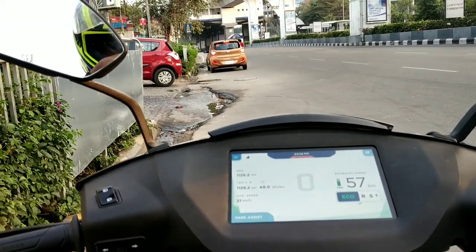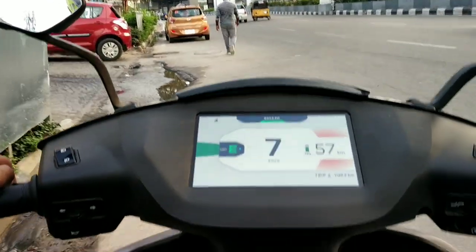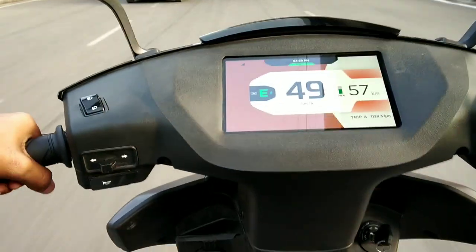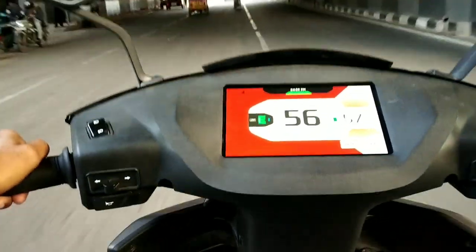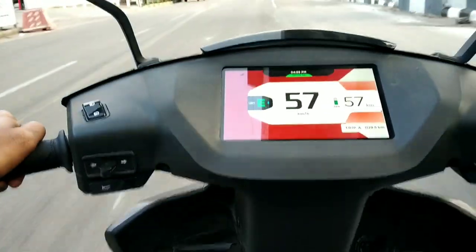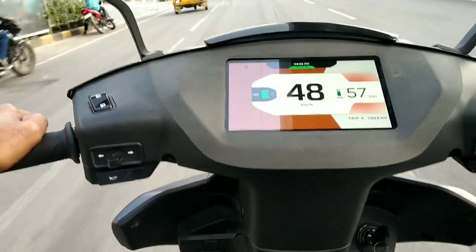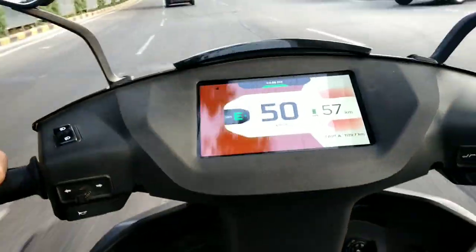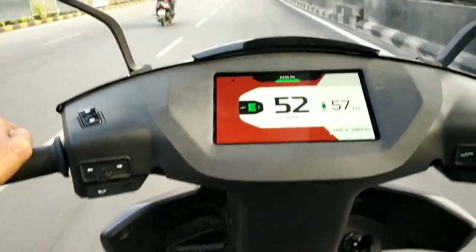Ignition on — we are ready to go. Now in echo mode, let's see how it performs. It produces 4.4 PS of max power and 26 Newton meters of max torque, which is more than the KTM Duke 200. In echo mode on a full charge it can give a range of around 85 kilometers. The difference between modes is around 10 to 15 kilometers. The brakes are very sharp with good bite, but it comes with a combination braking system — ABS would have been a better option. In echo mode the top speed is 52 kilometers per hour.